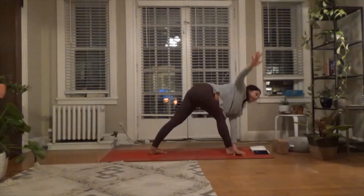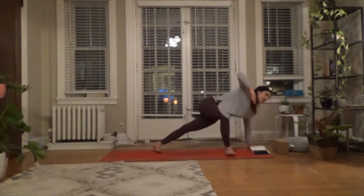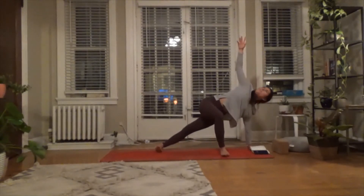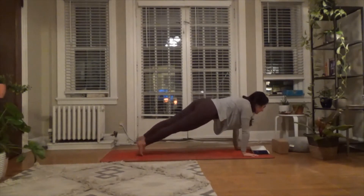Then exhale — right hand down, step the left hand forward. Spin into that modified side plank, lifting the hips. Breath in. Then exhale — right hand down, right foot back. Option to flow.